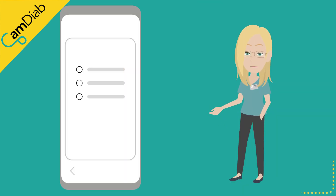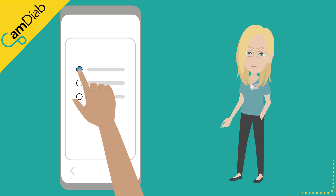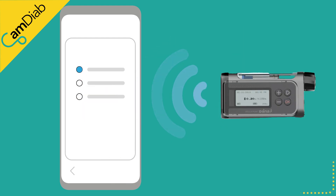You will then be asked to connect the pump to the app by selecting the pump model and following the pairing instructions. When trying to pair the pump to the app, please ensure you have a strong internet connection and your pump Bluetooth is turned on.